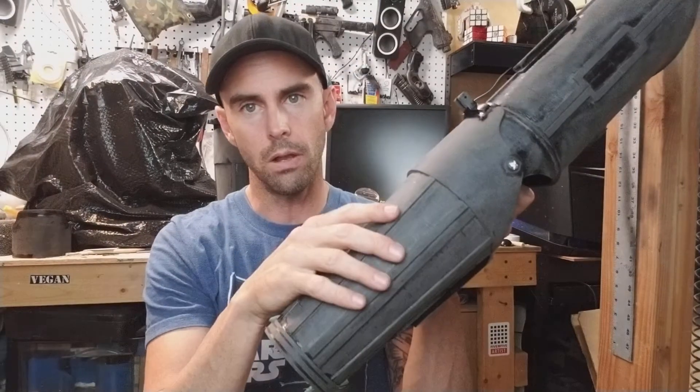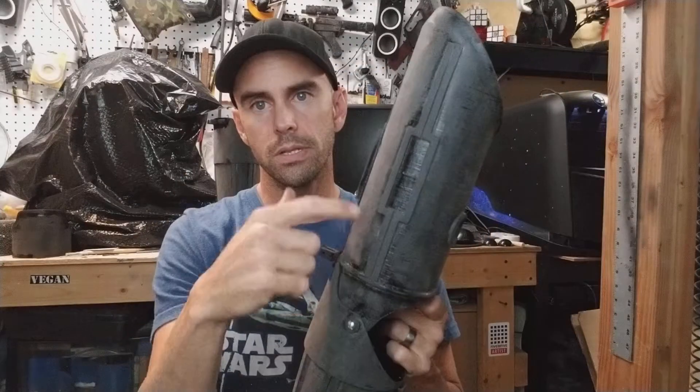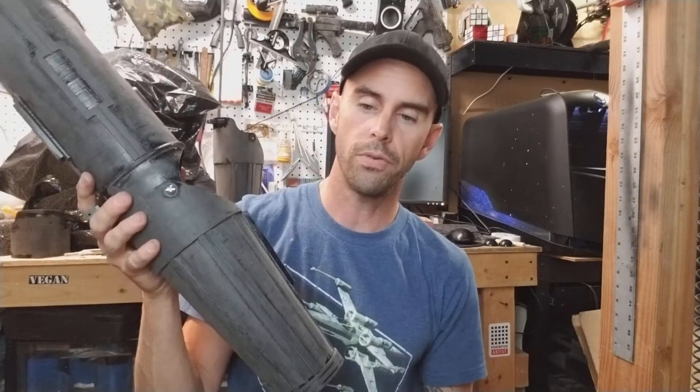These arms are getting prepped and will be part of the new chroming job as well. They print in a bunch of pieces — the lower arm is multiple parts, same with the upper arm which is two big pieces. I fuse them together using acetone, which you can do with ABS plastic. You can't do this with other 3D printer filaments, but it does work with ABS.